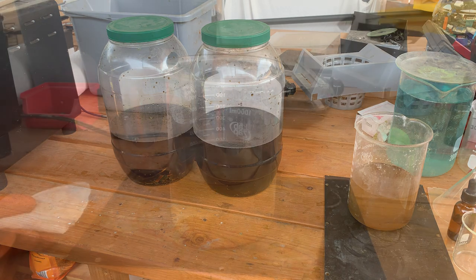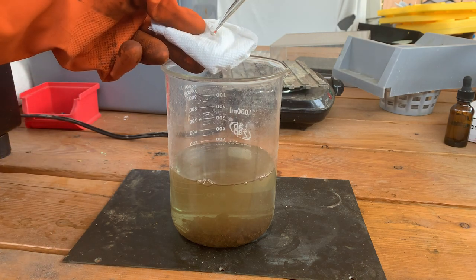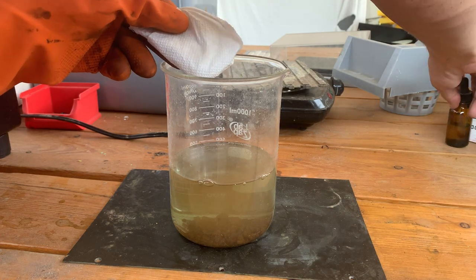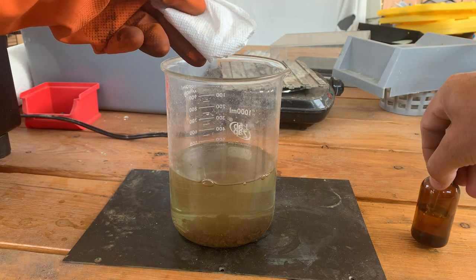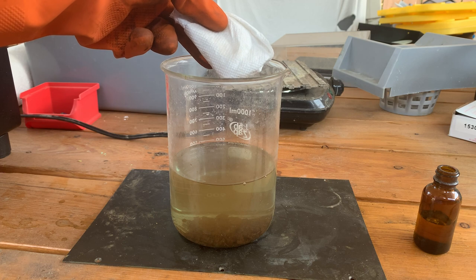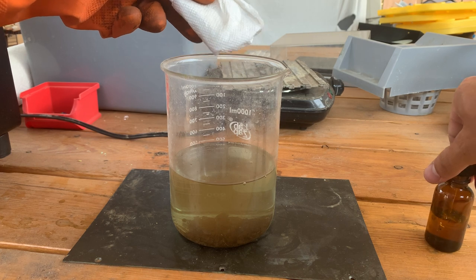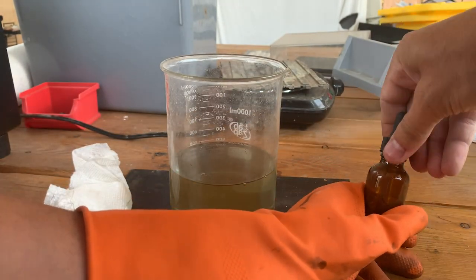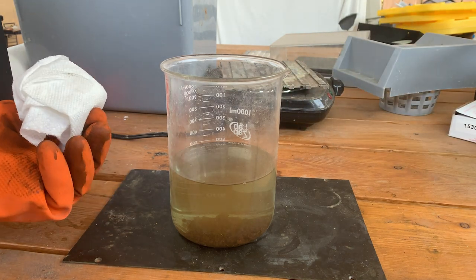It's been about an hour and the liquid is clear for the most part. There's some brown floating still, but we're going to do a quick stannous chloride test on the liquid. It is quite clear, so I am convinced that we don't have any gold in solution anymore. Let's go ahead and filter this and we'll see if we can make a button out of it.